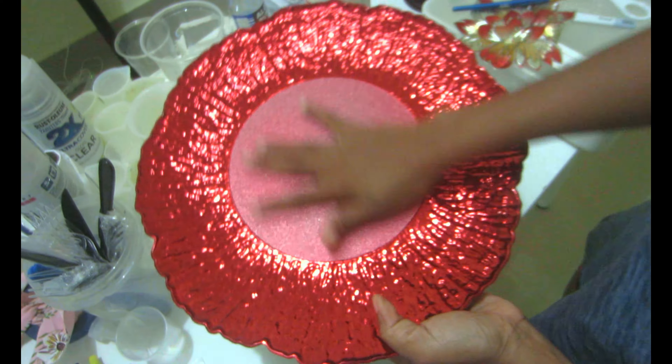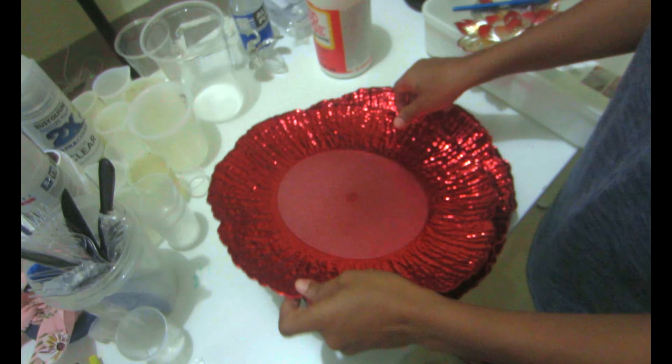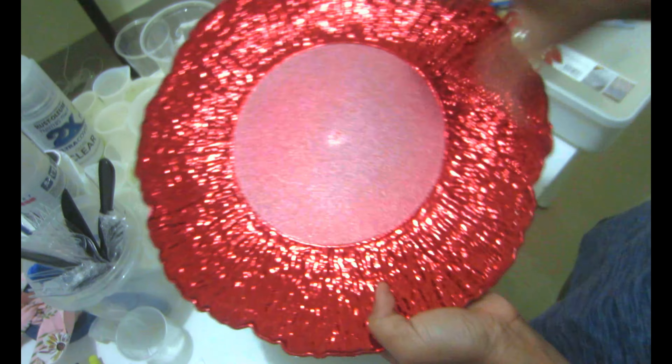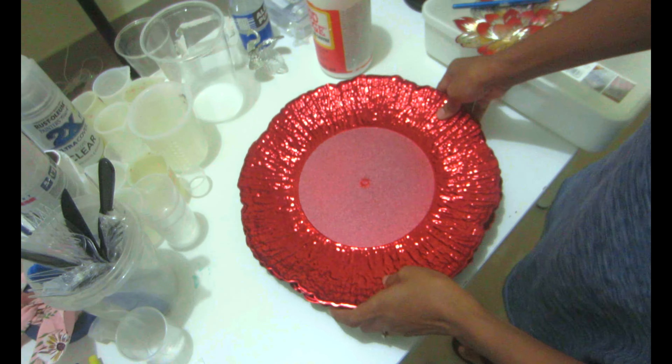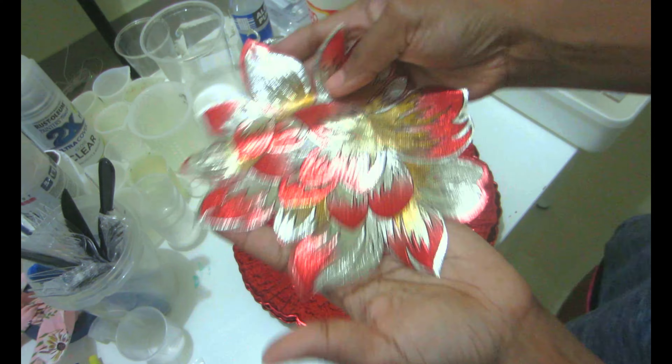Hello sugarplums, welcome back to my channel! Today I'm going to be showing you how to turn from this into something like this — super super easy. I saw those chargers and oh my god, they scream Christmas, and I know I need to start preparing for Christmas because this is my all-time favorite holiday.